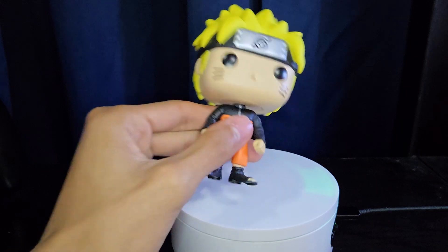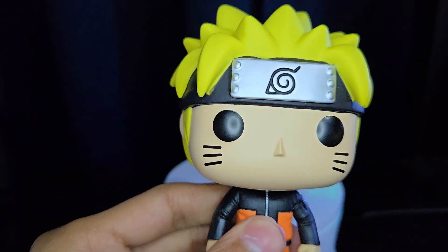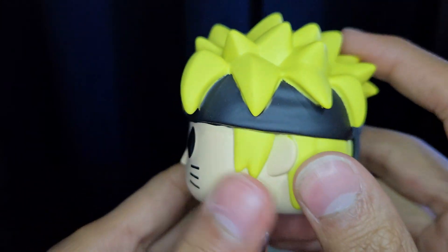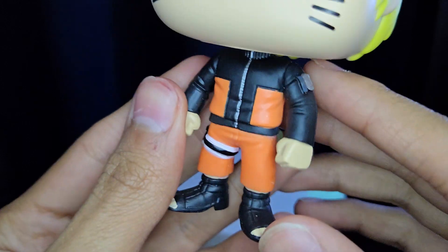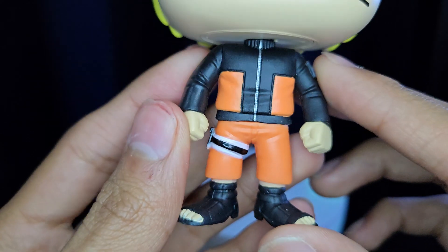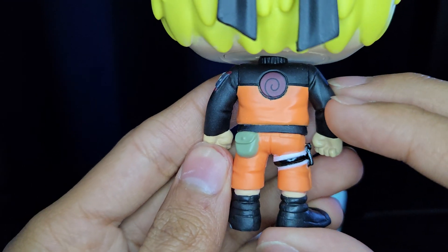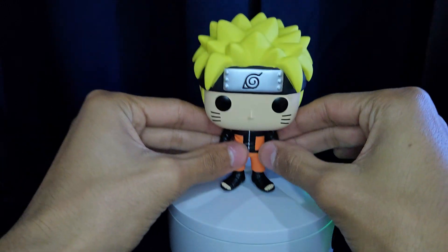Taking a closer look at him — here's his head sculpt with the hidden leaf bandana and the whiskers, pretty simple. The hair looks really good, the molding of the hair is really nice. Pretty simple pop. In the body you can see his ninja outfit, very accurate, and it does have this little emblem here. Everything just looks really nicely painted — really do like it.